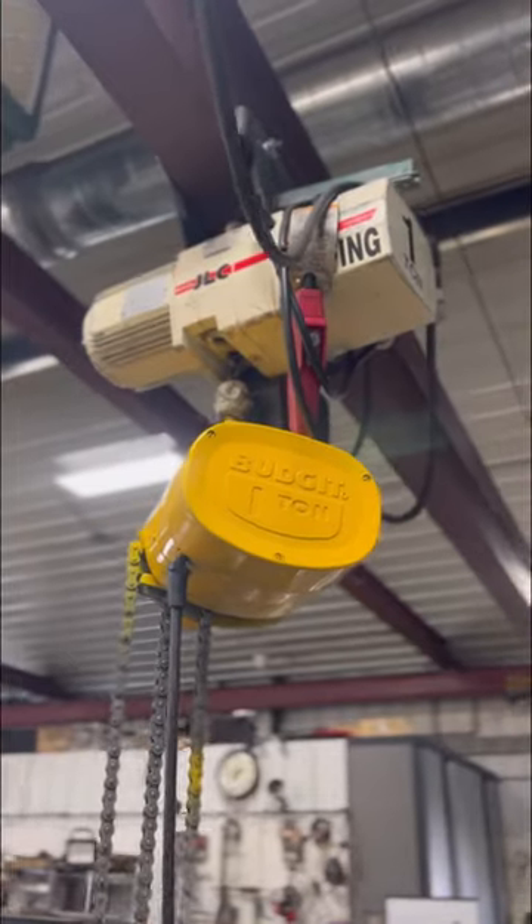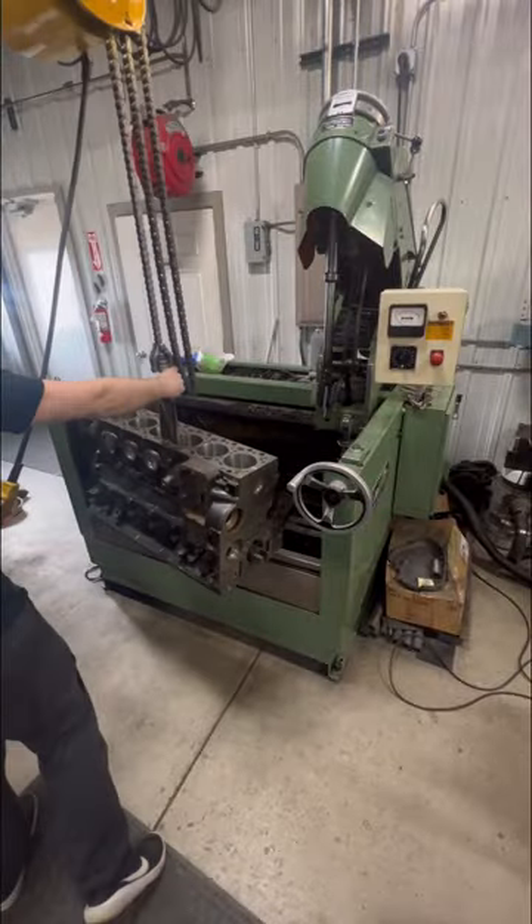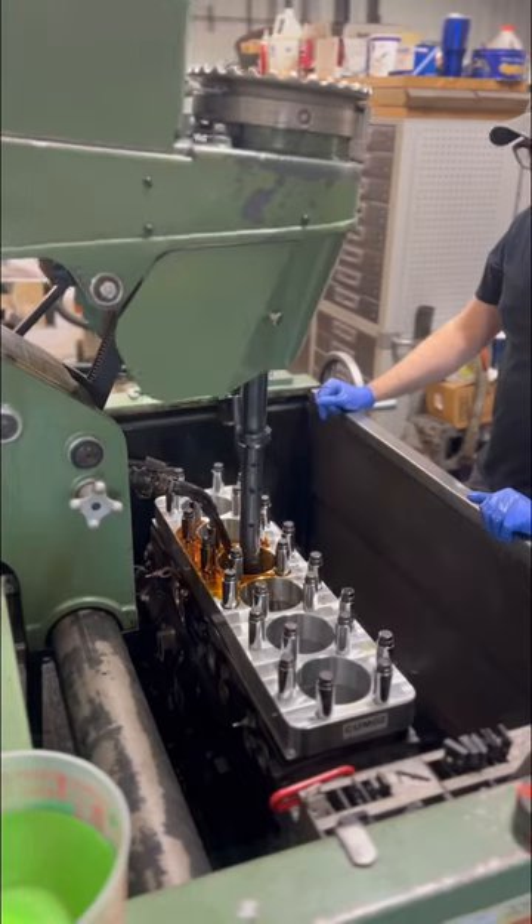Look at the maintenance guy's focus right here. The shop just hasn't felt right the last 2 years without this budget hoist, so we're glad to have it back in working order to keep our workflow running smoothly.